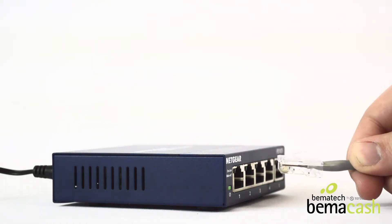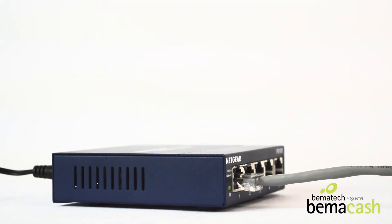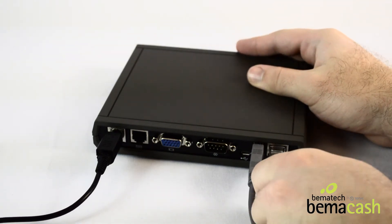Take an Ethernet cord and plug it into a Wi-Fi router. Your register will need to be connected to the same Wi-Fi network. Plug the other end of this Ethernet cord into the back of the KDS controller.